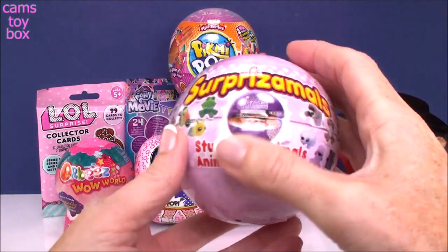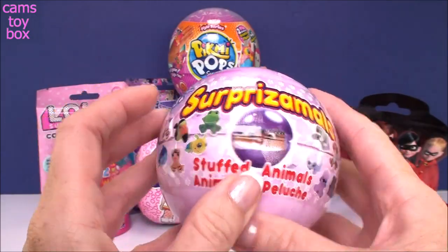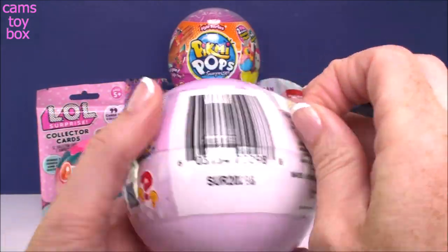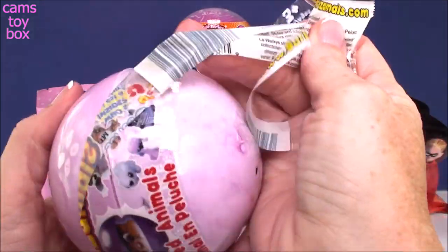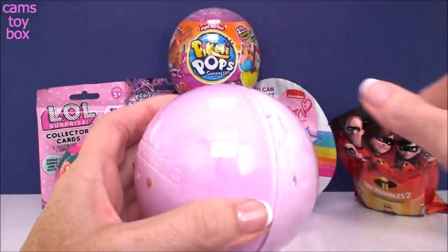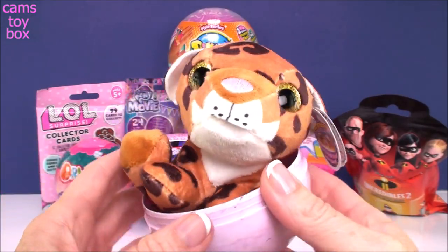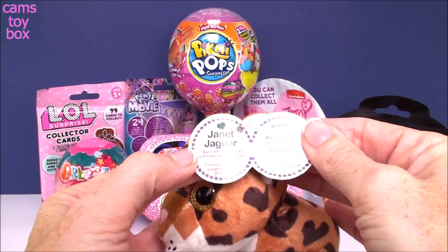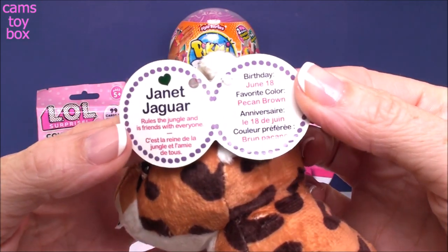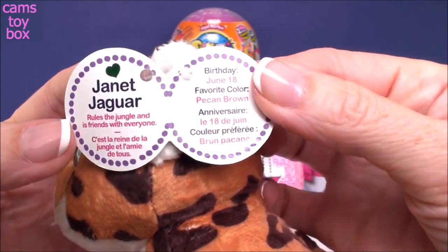I'll do the Surprise-A-Mall first. Super cute. These are the largest size Surprise-A-Mall balls — this is the Wacky Series from Series 5. That popped right open and we got a little leopard, I think. Let's check out the tag. What a cutie — it's a jaguar! This is Janet Jaguar, and Janet Jaguar rules the jungle and is friends with everyone.